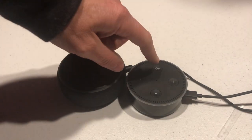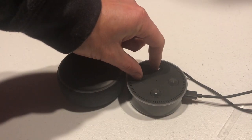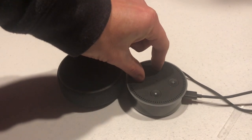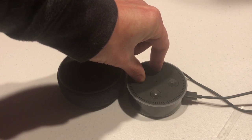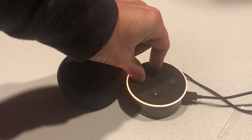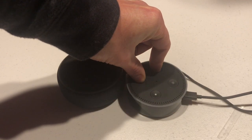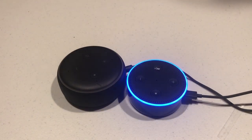You're going to hold the mute button, or microphone off button, and the minus button at the same time. Go ahead and push those and wait about 20 seconds. We got it quicker — so now we got that yellow ring. It went off and it'll restart now and it'll be reset back to factory defaults.